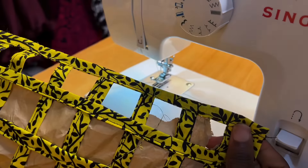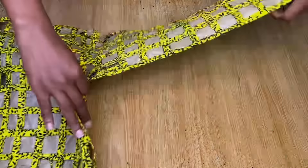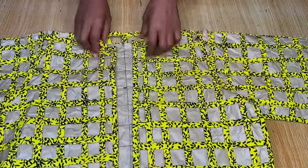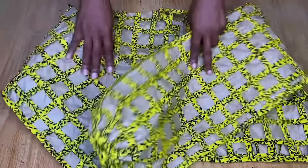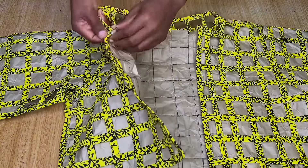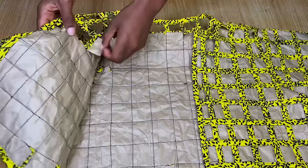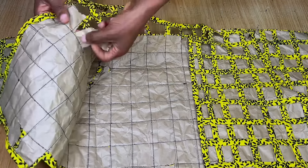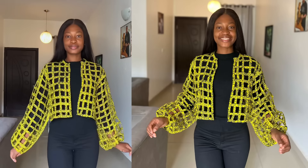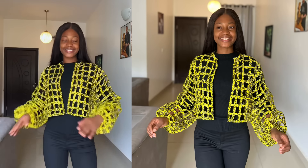After piping the bottom, do the exact same thing for the neckline and the two front openings. Once that's done, you'll see it piped all around — at the sides, bottom, front openings, and neckline. The final step is to remove all the paper, which also takes time. Once all the paper is removed you're basically done making this top. Thank you so much for watching — I'll see you in my next video, bye!